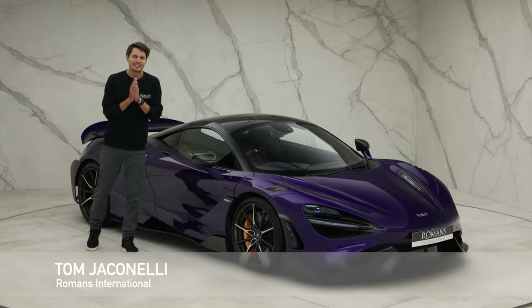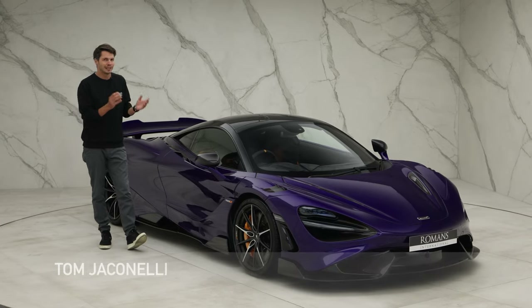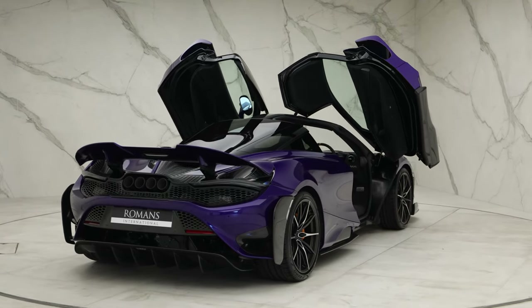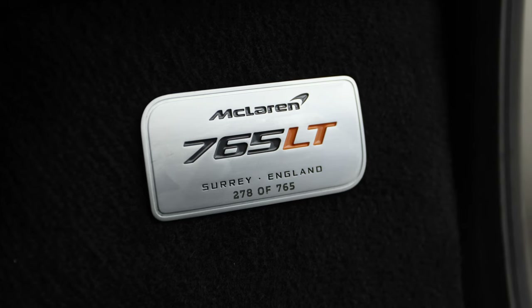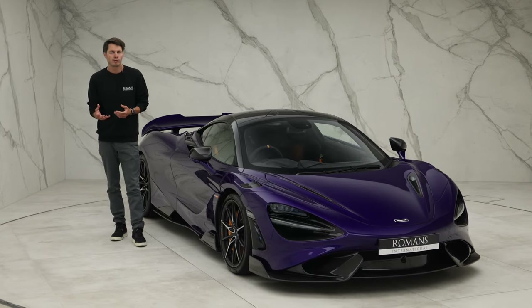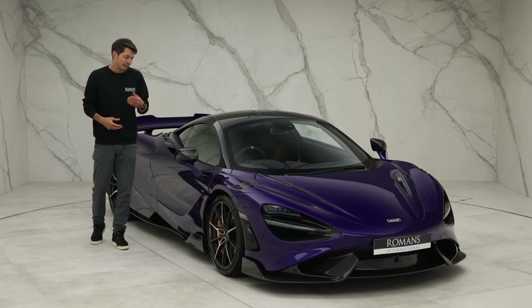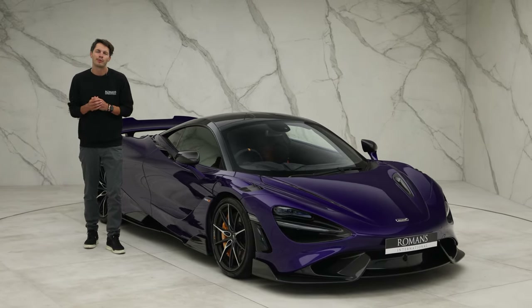This is the McLaren 765 LT. For those who don't know, this is the limited edition lightweight track-focused version of the McLaren 720S. There are 765 of these worldwide, each individually numbered. Today I'm going to show you some of the different ways you can spec this car, looking at key options. If you're in the market for a 765, hopefully you'll find this video pretty useful.